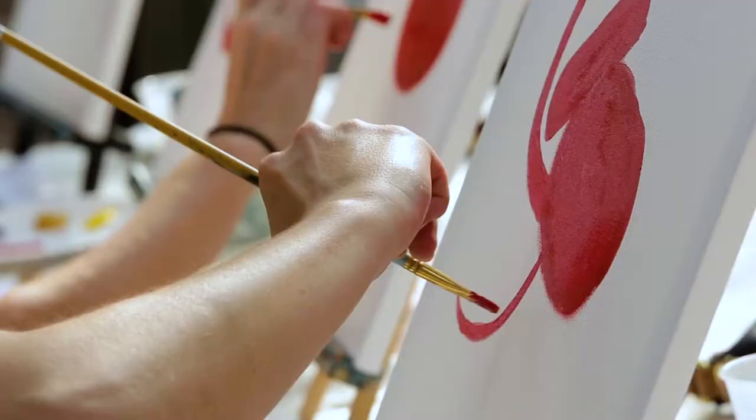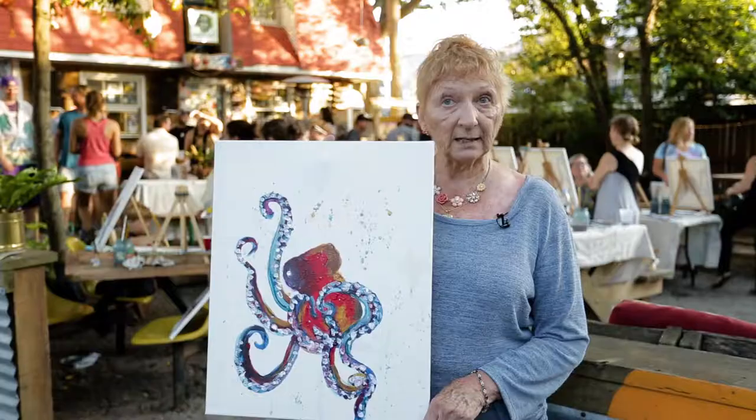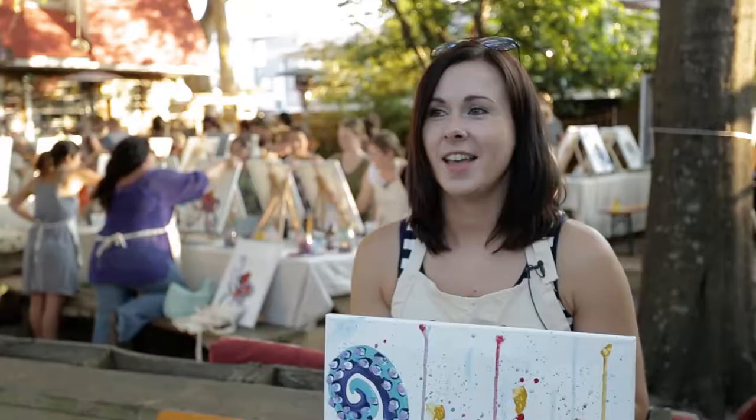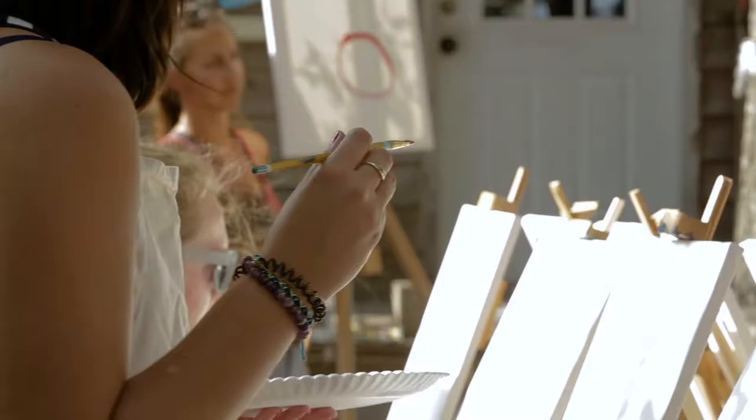I like to be out to do the painting outside and I like how Bree taught us. She used her hands and her brush and her voice all together at the same time. It's just so much fun. Bree, her explanations are pretty easy.